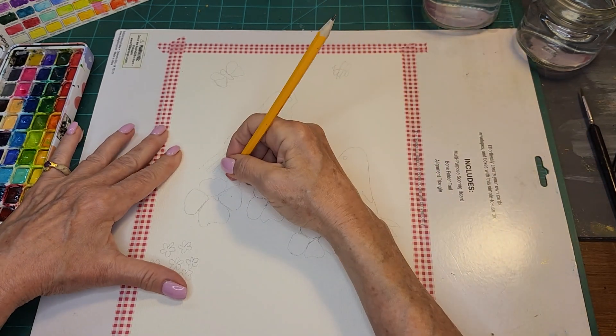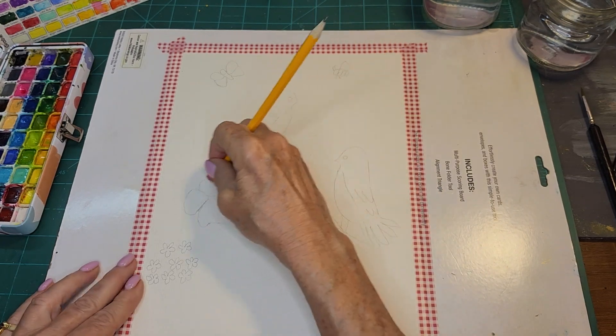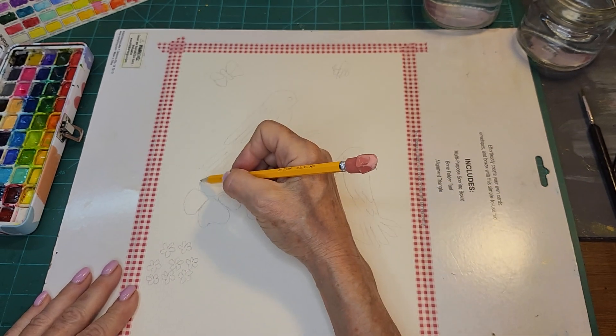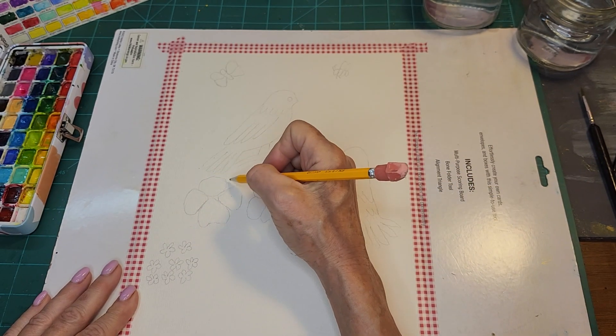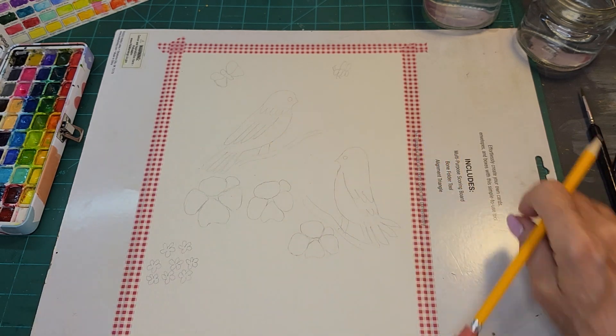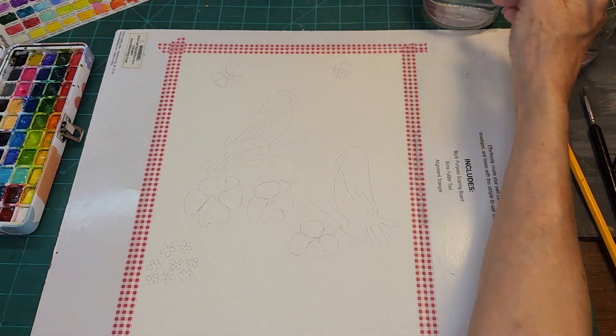I just don't feel comfortable because I'm constantly erasing - this one I'm not happy with. So I'm going to get rid of that, fix it, and then something like that. Alright, let's get started.